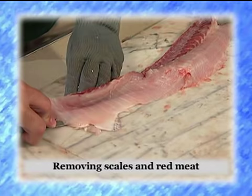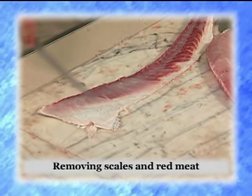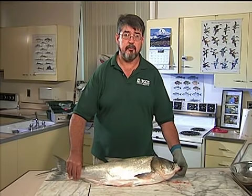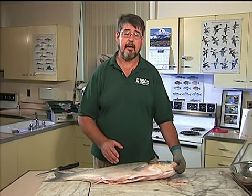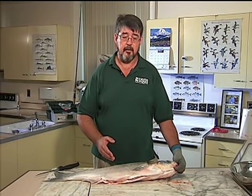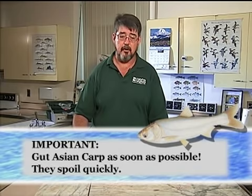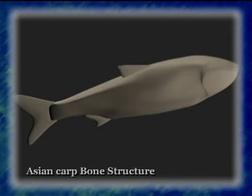First, we're going to remove the fillets and show you how to get past the red meat along the side. The fish do have red meat along the side, and then we'll show you how to take those white meat fillets and deal with the bones. With silver carp and bighead carp, it's critical to gut the fish as soon as you can, rinse it, and get it on ice to maintain the highest quality meat.